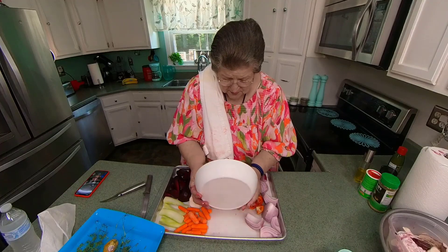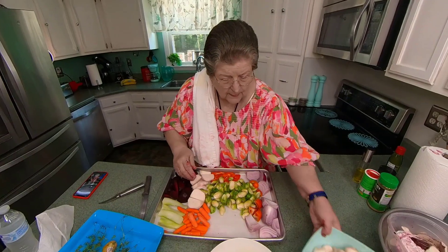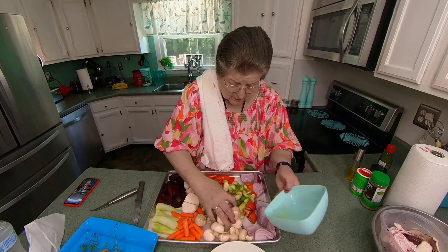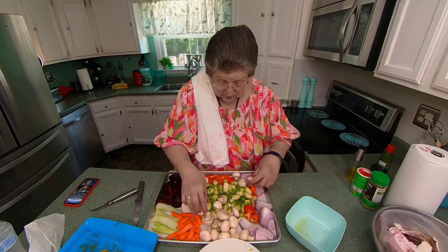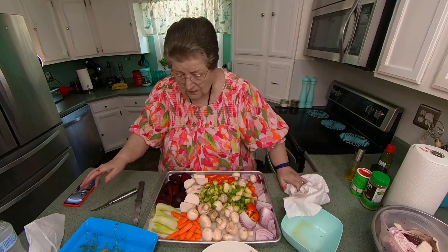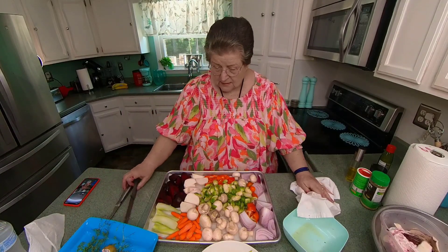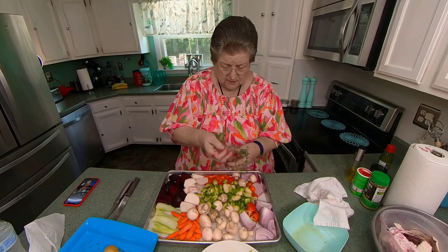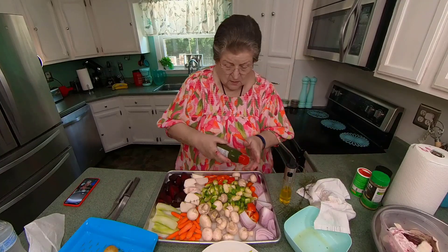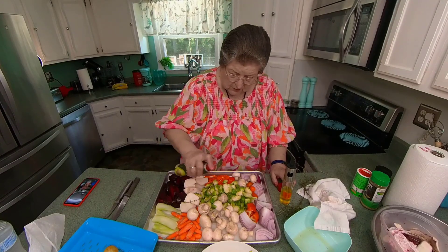Okay, here are our Brussels sprouts — they're nice Brussels sprouts. And the little mushrooms. I'll put white — I'll put the spray on it. This is a little avocado spray. I'm just about out, so I thought I'd use it up.